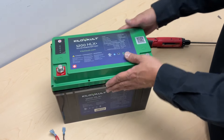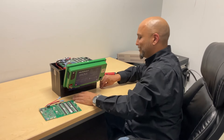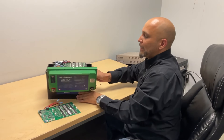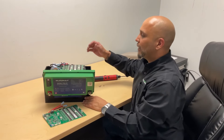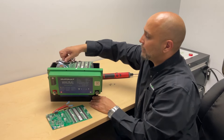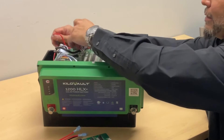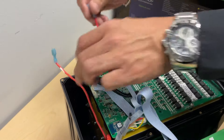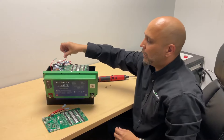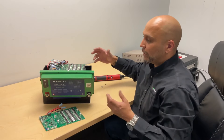Now that the screws are off, the cover comes off. On top you're going to see a bunch of cables. Don't be afraid — the first thing we are going to do is disconnect the BMS, which is the red cable on top of the battery. I'll show you guys right here which cable it is. That safely powers down the BMS so now you're able to work on the BMS without getting shocked.